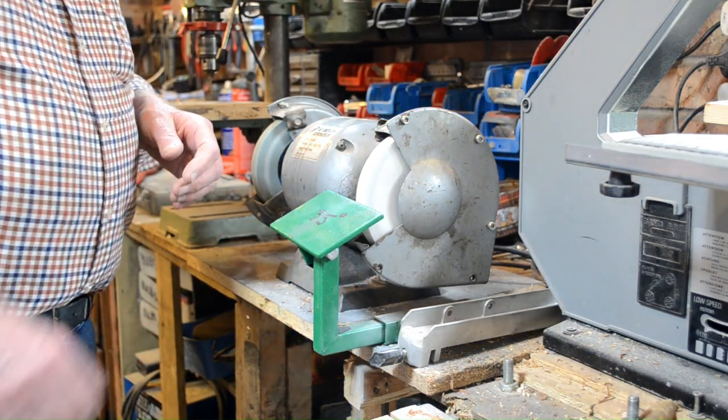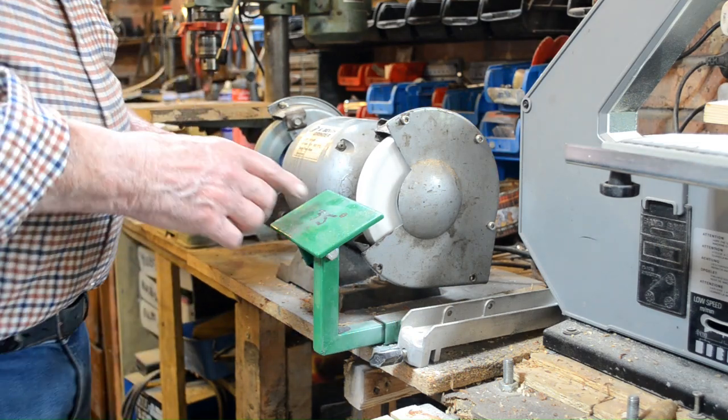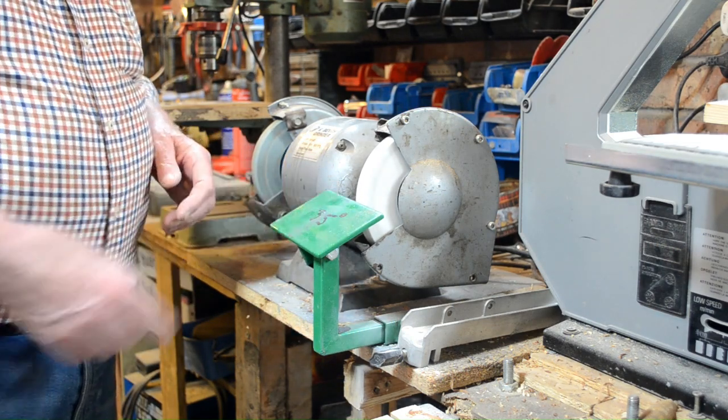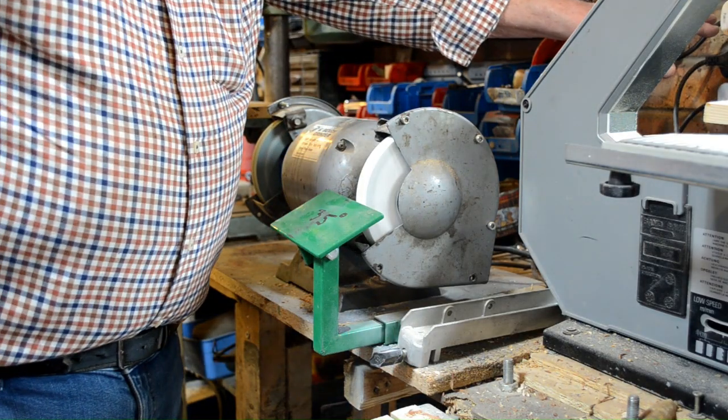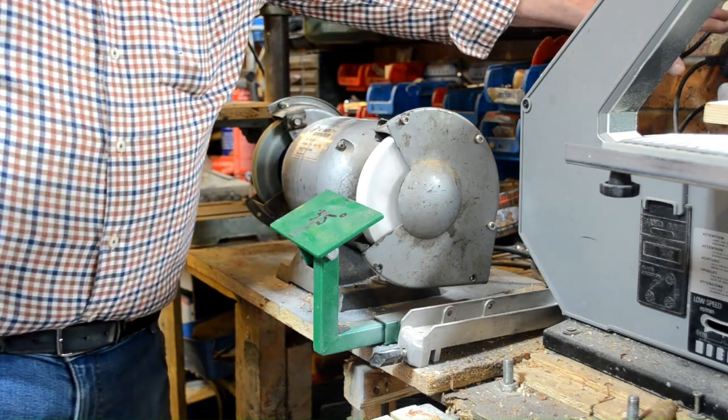Hello, welcome back. I've just trimmed the grinding wheel and I'm going to try and sharpen a couple of chisels. I've got no special tackle to do this so I have to do it by eye.